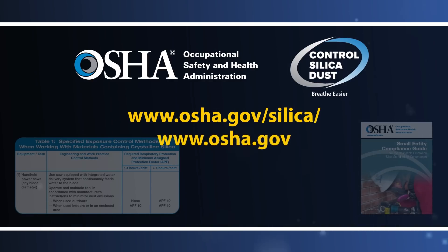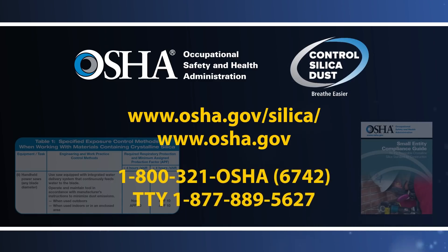For information about other OSHA health and safety standards, visit www.osha.gov or call OSHA at 1-800-321-OSHA.